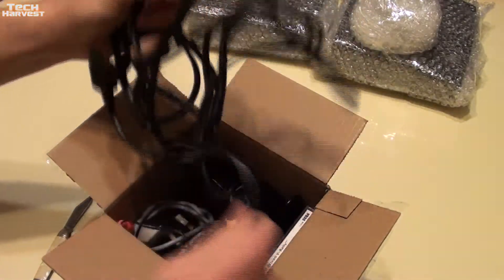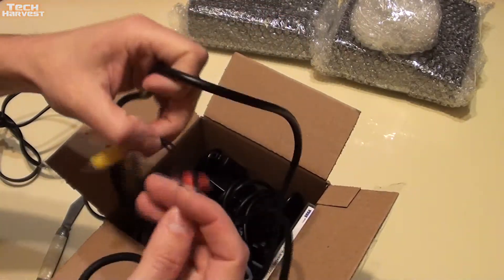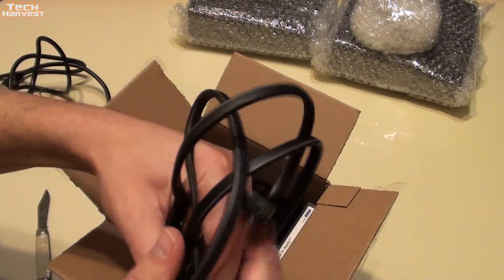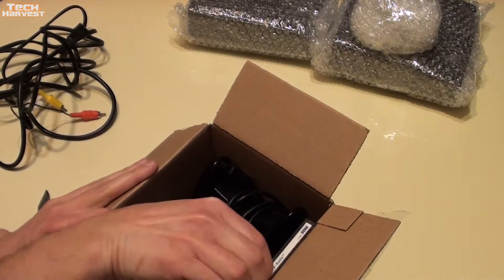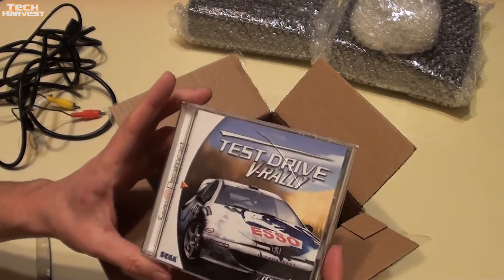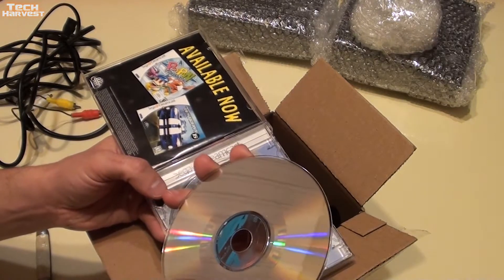We have the cords here — a composite cord, don't know if it's first party, hopefully it works. Power cord right here, your typical power cord, you can pick these up fairly cheap. And then the game here, which looks like it's in decent shape. It does have a crack on it. The game is Test Drive V-Rally. Let's see what the condition of that disc is — not too bad.